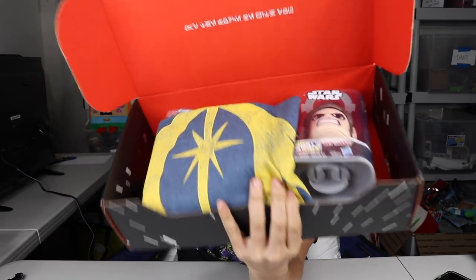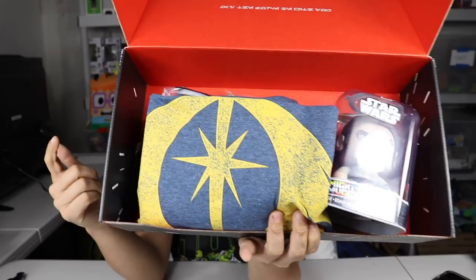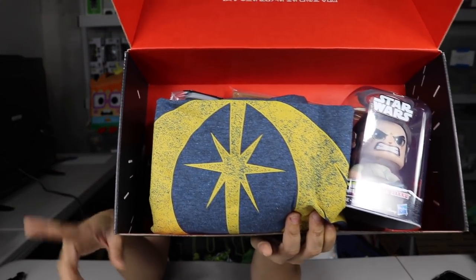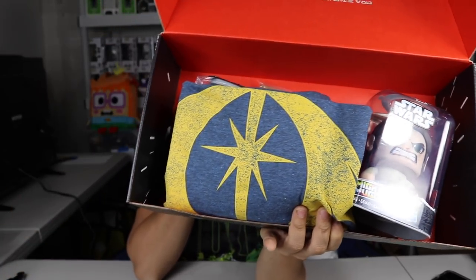Once you cut the tape and you open up the box, this is what you're going to see. For those of you who are wondering, I never received my November DX box — that's why there is none on my channel — but it's supposed to come in January. Now the DX box is supposed to be the nicer, bigger box than the regular Loot Crate. This box costs about $50 a month. Let's go ahead and see what we got.